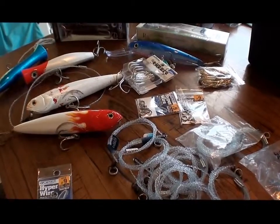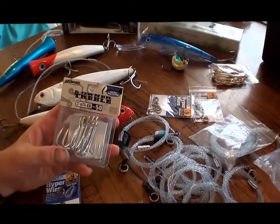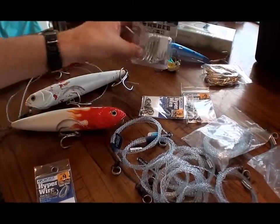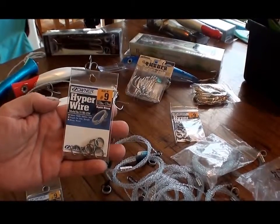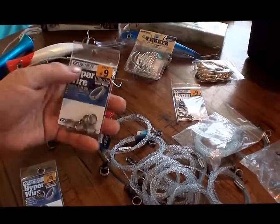Just getting ready now for our next mother shipping trip. Looking at poppers, beefing up some trebles — going to these bigger Owner STC ST-66s, or even 76s, but they didn't have any unfortunately. Owner split rings, the hyper wire ones, extra heavy duty, size 9, 170 pounds — that seems to be the go.